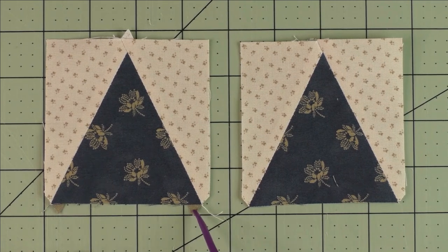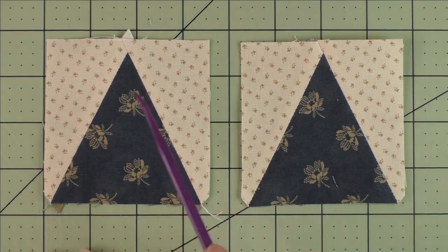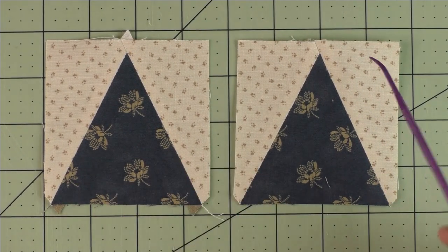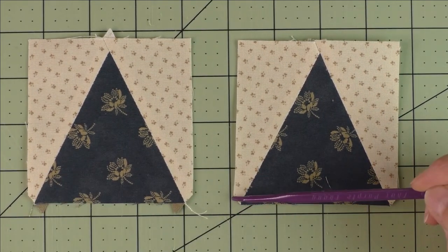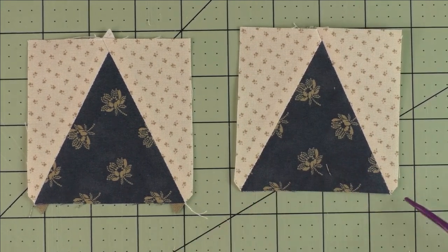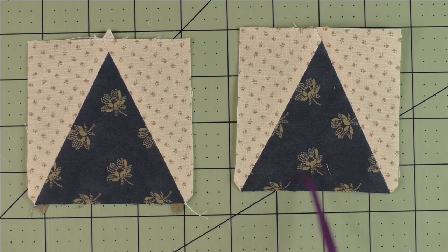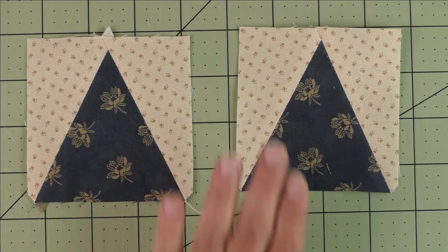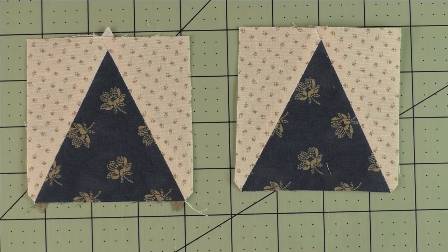Here are two of them finished. This is what it looks like before the nubs are cut off — you have a nub down here and here, and then the last one up here. Trim those off and here's what it looks like trimmed. These little curved edges are just fine — it'll be taken up in the seam allowance. That's just how it comes out. Go ahead and make all eight of those.